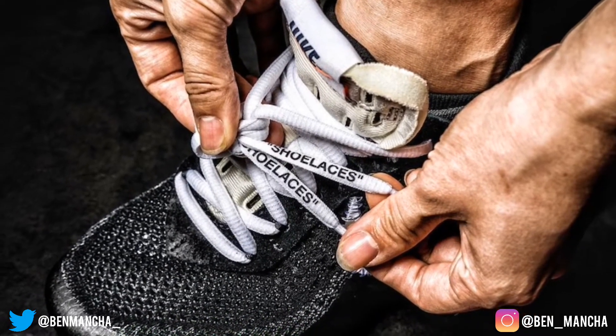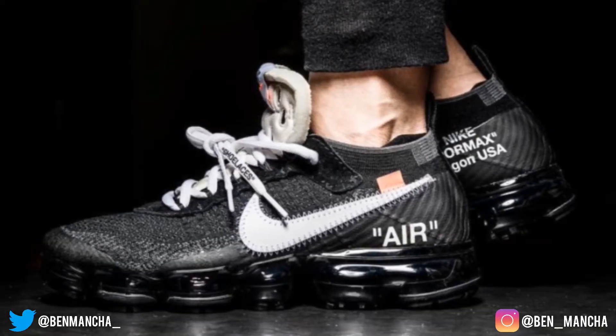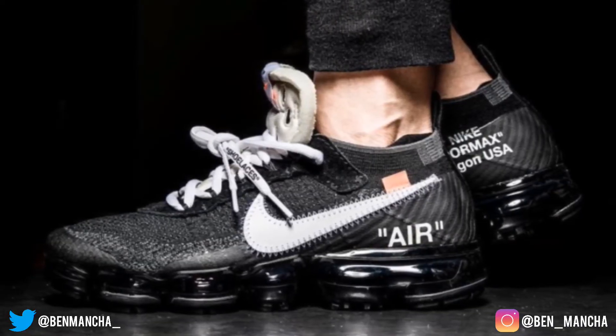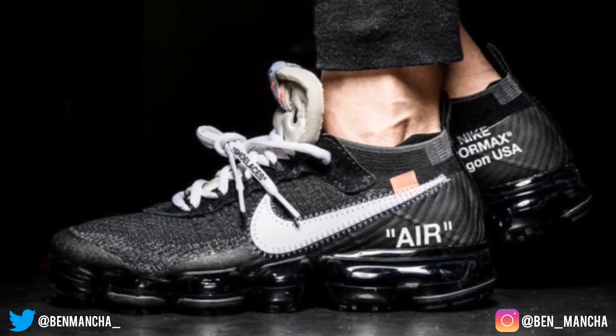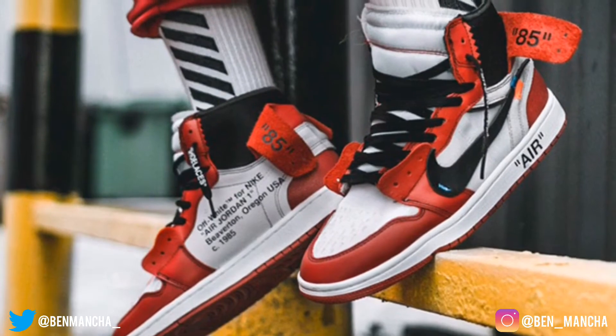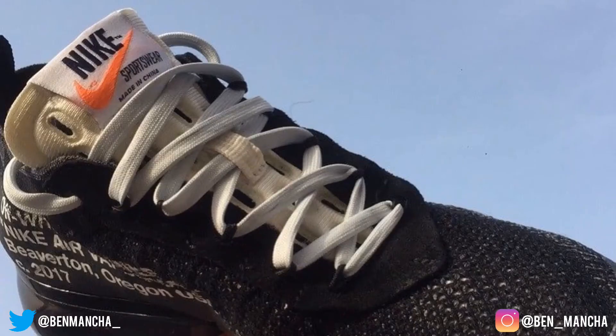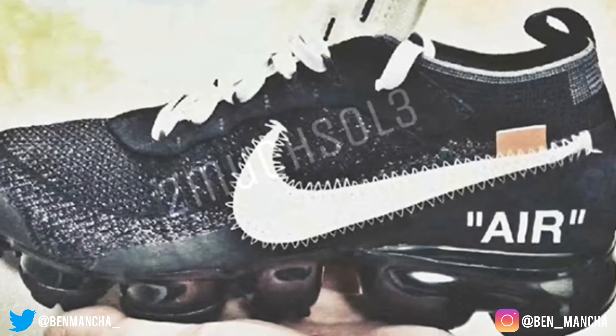They say they're gonna be releasing in stores pretty soon, so if I have my chance to get these I'm definitely gonna cop these. I think retail is gonna be $190, just like the original Air Max — or maybe not, because the Air Jordan Ones coming out with Off-White are $270 or something, so these might go for like $220 or $230. I'm not sure.